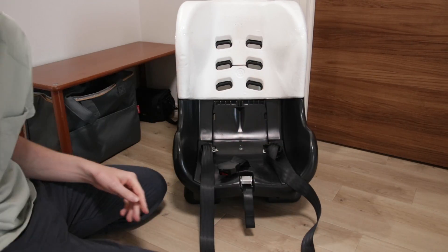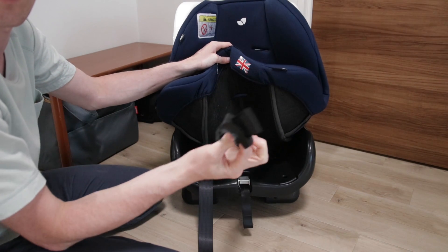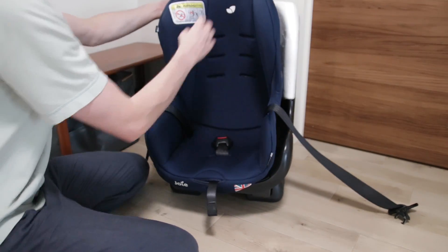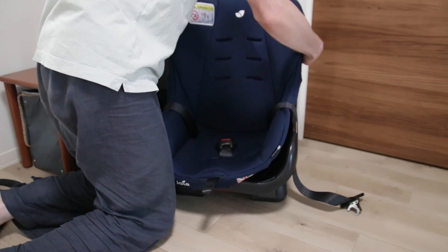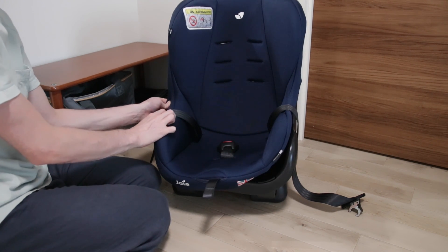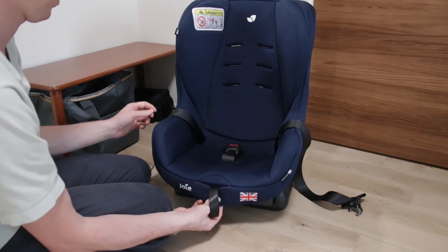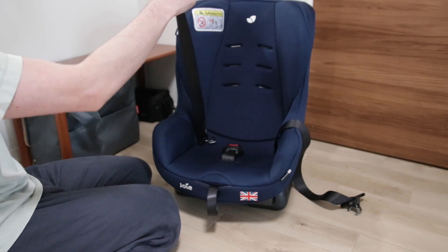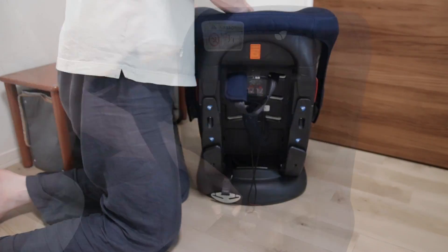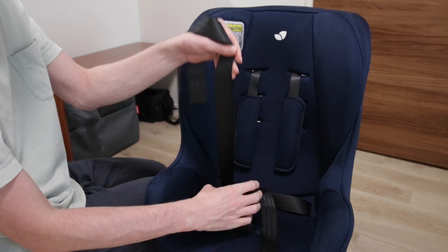Then it's time for putting everything back together — quite easy, we just do everything in reverse. Put the seat cover on the chair and push the belts through one by one. Then pull the cover properly over the chair again, attach the velcro if you have any velcro tags, and if you have the plastic tags like mine it's just a matter of putting those in the correct position again. After that put the belts properly so you attach them correctly without any turns in the belts, then push the belt cover through the holes again.